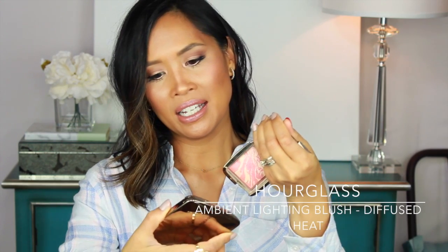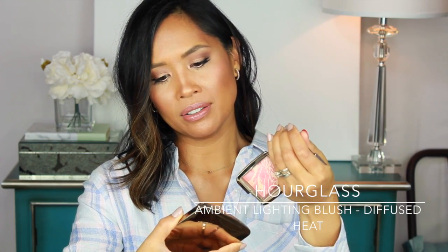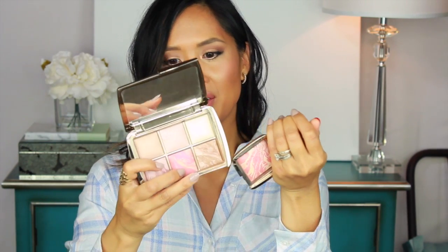Then there's this blush in Diffused Heat. I thought it was the same color as the one in the palette, but these are actually different colors — the one in the palette is Luminous Flush, and this is Diffused Heat. This is a bit more coral and a little bit more intense, so if I want to intensify my blush, I'll use this.